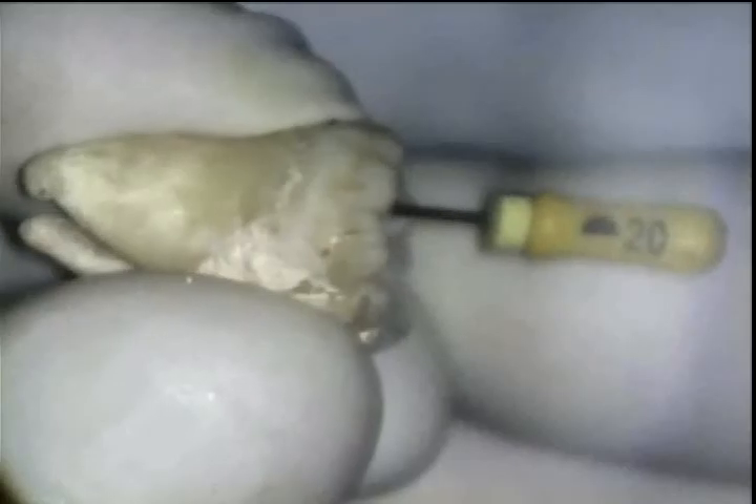Here you can see me doing the same thing with the number 10 reamer. I follow this with the number 15 relief reamer. Next is the 20 reamer, pre-bent and used in the same manner. Please note we have managed to take the canal to a 20 without any visual signs of distortion.